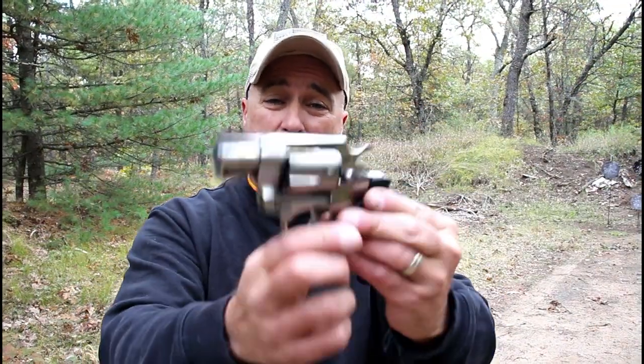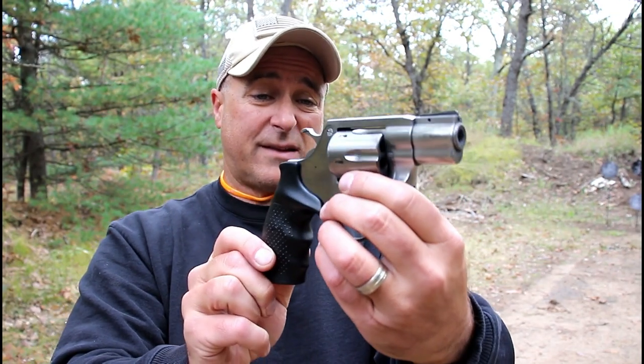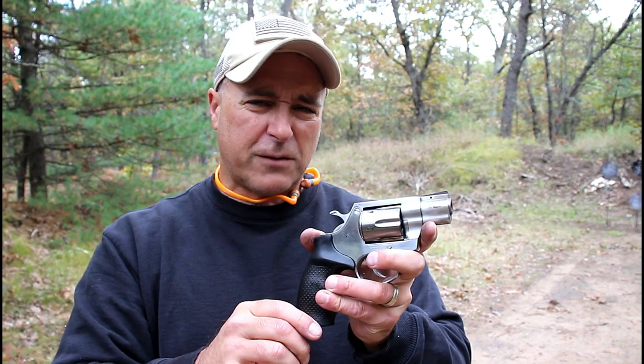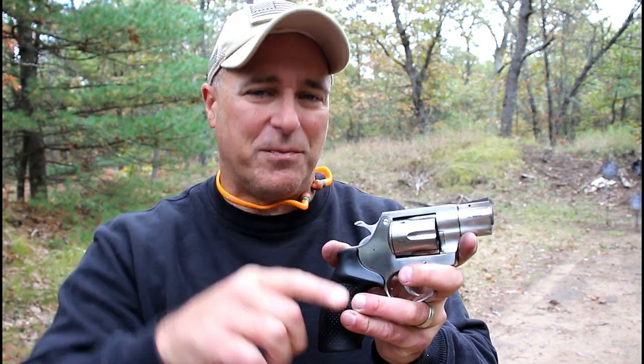So there it is — Rock Island Armory AL 3.1. Performed very well at the range. It's a stout, heavy-duty snub-nosed revolver. I think it's good looking — that shiny stainless steel. It will be available in January of 2020. If you like videos like this, please subscribe and share. I always appreciate the thumbs-up button. Thanks for watching, and you guys be safe.